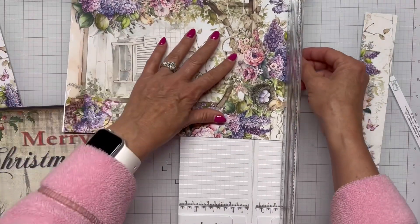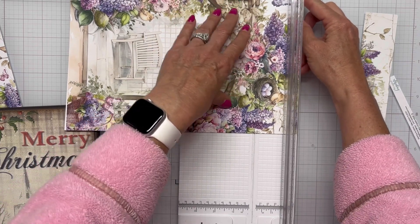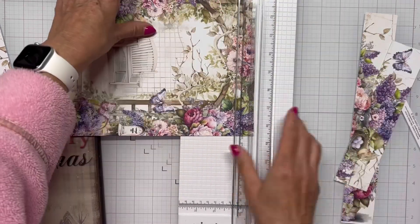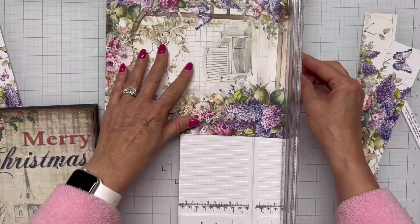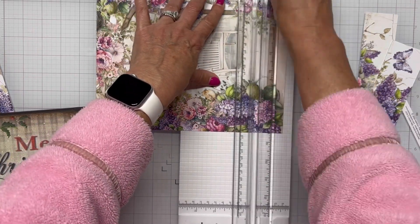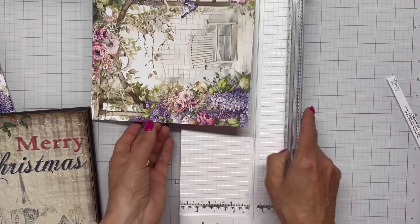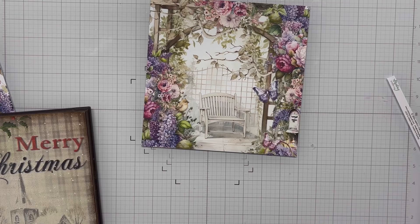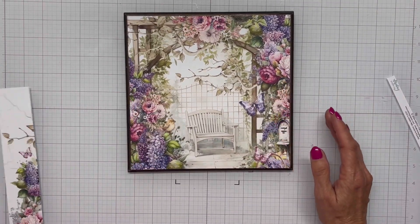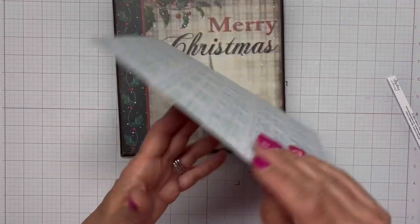I double-checked myself on size — I'm going to cut the top off and keep some of these beautiful flowers in there, then cut off the bottom to get an eight and a half inch square. I'm going to save all of these scraps — I'm definitely going to try and use them or fussy cut out some of the images to make use of this paper. Then I'm just going to lay this down on my little frame.